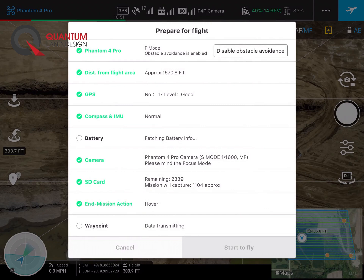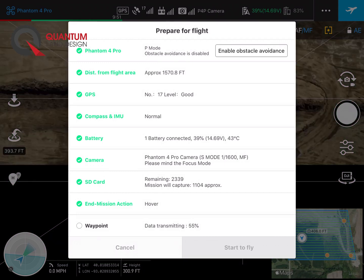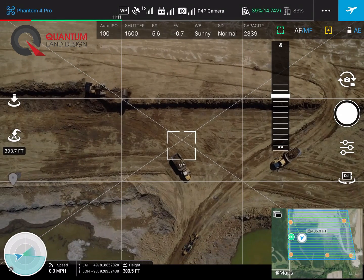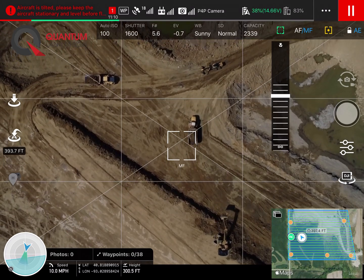Now we can go ahead and upload the flight. On sunny days you might need to disable obstacle avoidance — the sun can interfere with the sensors on the drone. Once all the data is transmitted at the bottom and everything is green, you can hit start to fly and the drone will take off and automatically fly its mission.